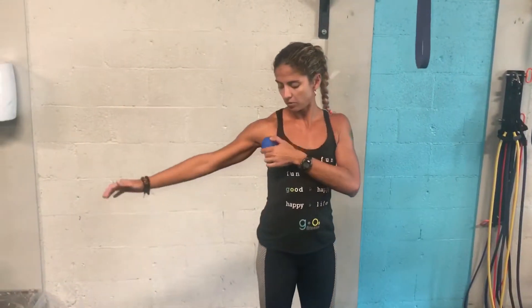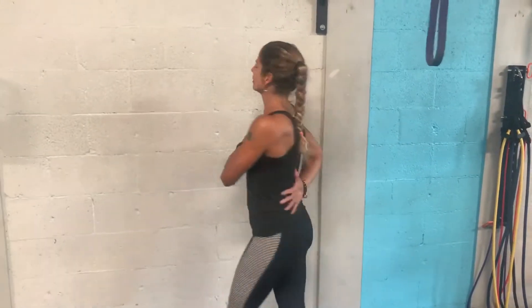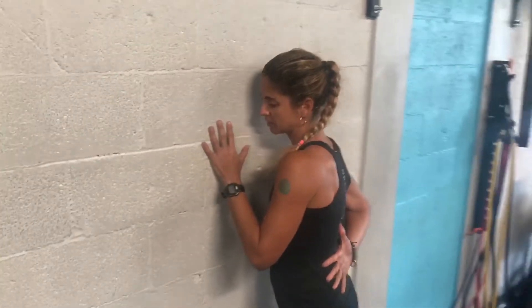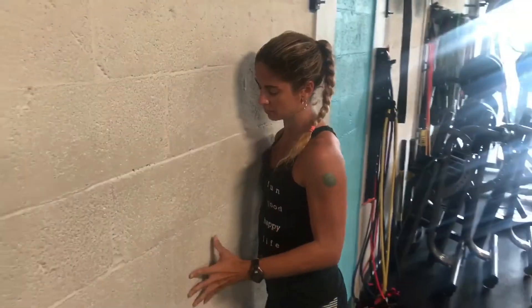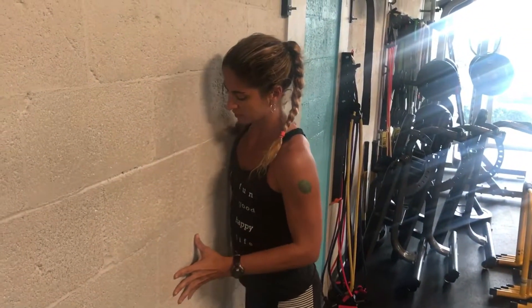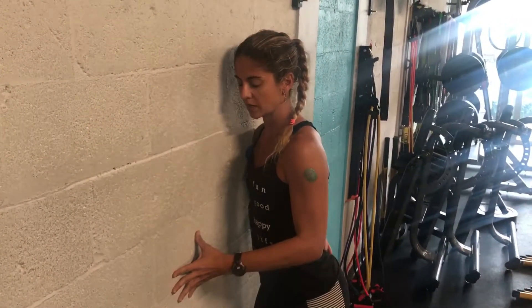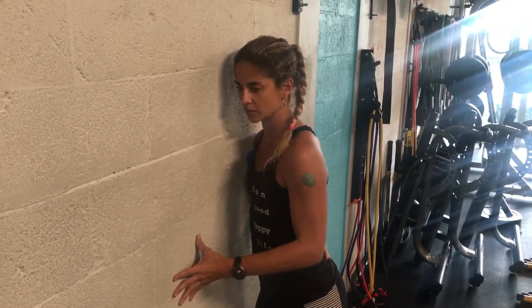With the lacrosse ball first, you can do this on the ground or on the wall — I'm going to demonstrate here on the wall. Placing that ball right in between your shoulder and your chest, you can bring that arm on your back and pretty much put some weight on that ball, pressuring around the area until you find the knot. Once you find the knot, you can hold in there and contract and relax using your breath.